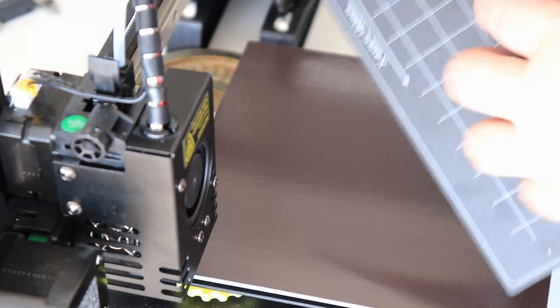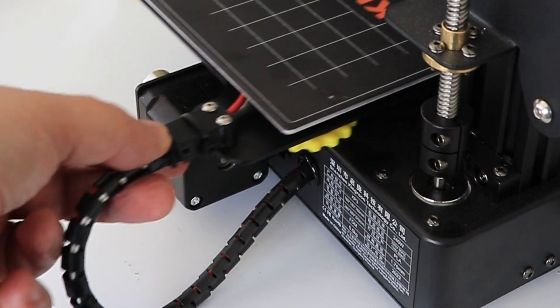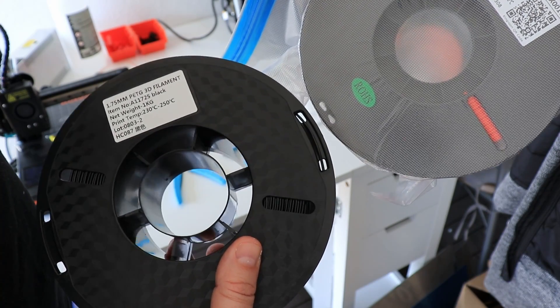This is a strain relief for the cable on the hotbed because it cannot stay as it is, and here is my solution. Only now I notice from these holes that the two spools are not equal, and I forgot to measure this one.